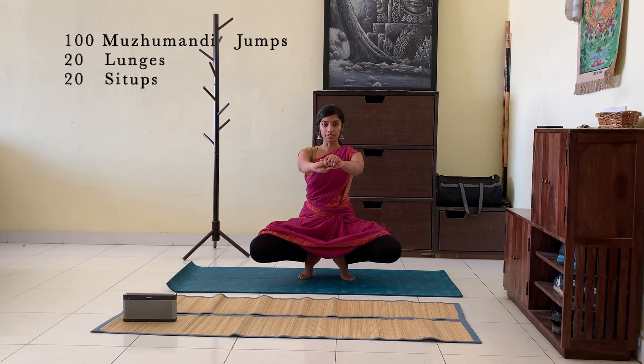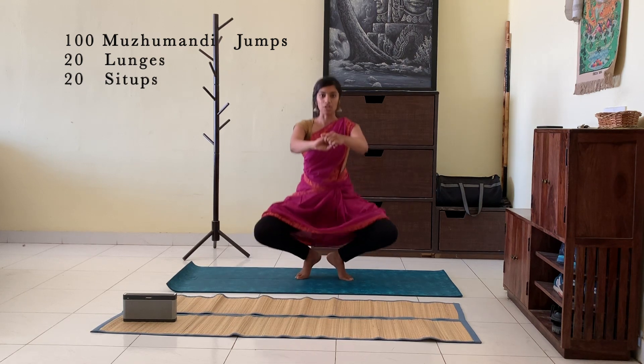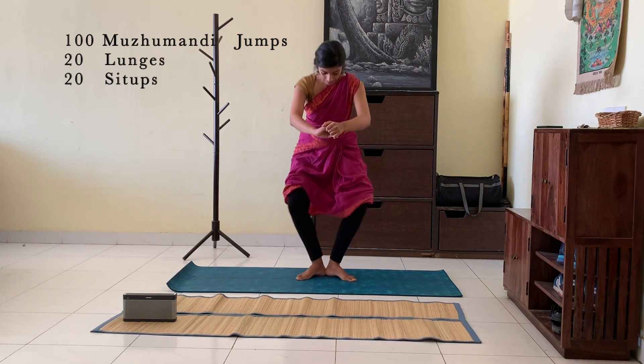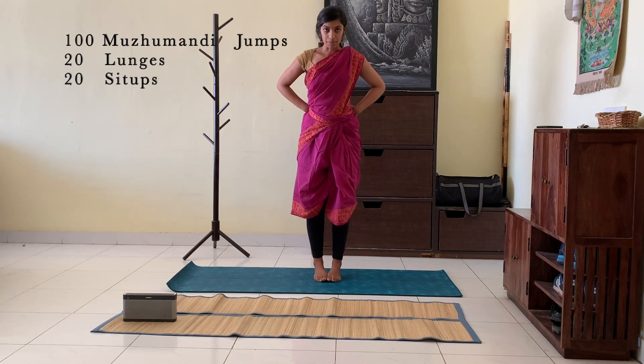When you start the warm up session, increase your speed and then increase your count to 100. You can start with 50, then increase to 100, then 200. Start with about 1 minute of 60 murumandhi jumps.